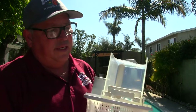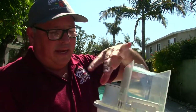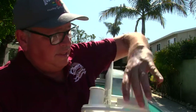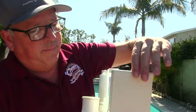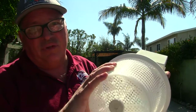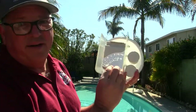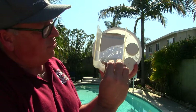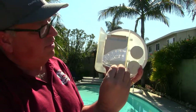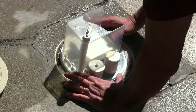The way the Pentair Vac Mate works is it handles both the skimming operation and the pool sweep operation. It has its own weir built in, so this basket catches every leaf — you should never have a leaf go to the pump. The only adjustment you need to worry about is the dial that controls how much water goes into the skimmer chamber versus how much goes into the hose.